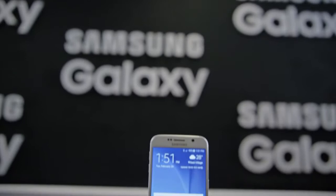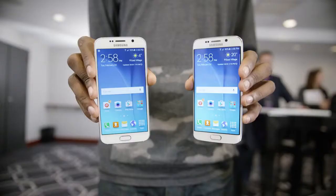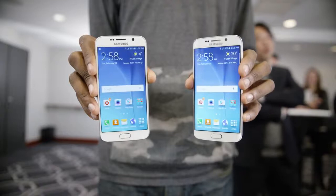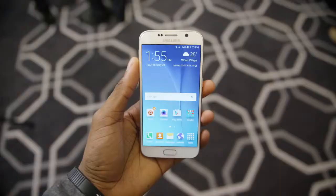Hey, what is up guys, MKBHD here, and this is your first look at the Samsung Galaxy S6. Samsung has announced two new phones today: the Galaxy S6 and the Galaxy S6 Edge, and I have videos about both up right now, so definitely check out that Edge video as well. It'll be the first link below the like button. This Galaxy S6 is definitely the more traditional looking of the two new phones.